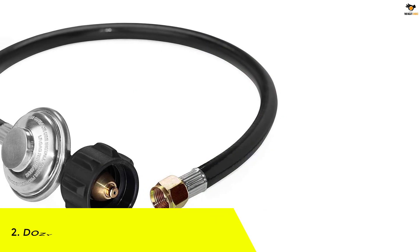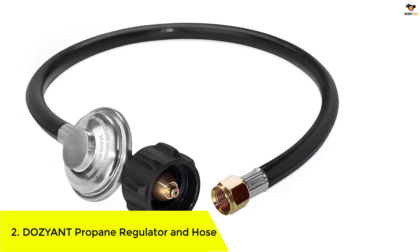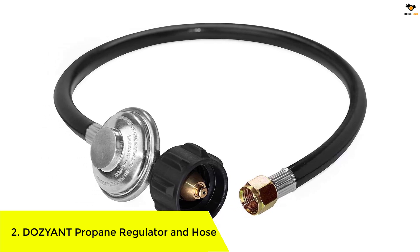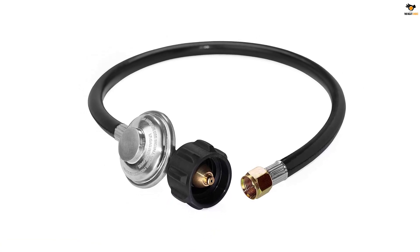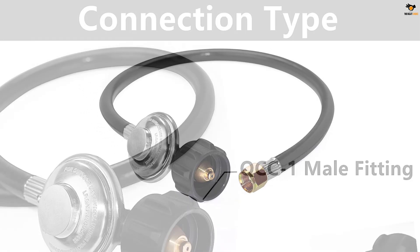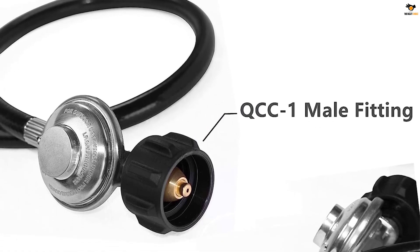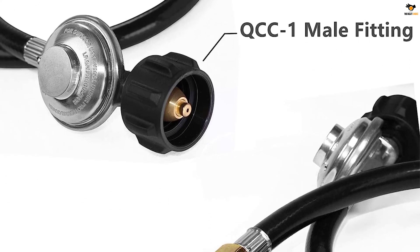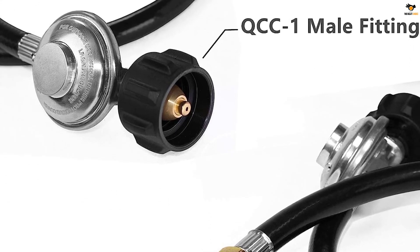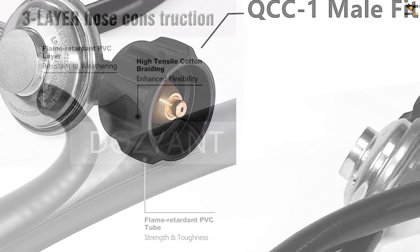Number 2: DOZYANT Propane Regulator and Hose. The DOZYANT Propane Regulator and Hose is a versatile replacement part for most LP gas grills, heaters, fire pits, and more. With its Type 1 QCC1 tank connection, it fits all appliances with a Type 1 connection. The easy installation feature allows for tool-less attachment to the tank, making it convenient for users.